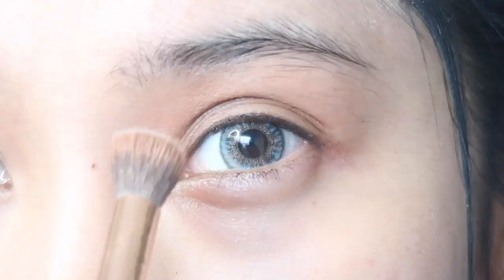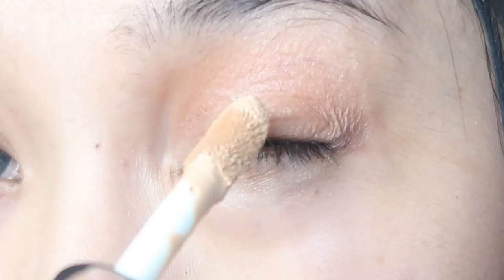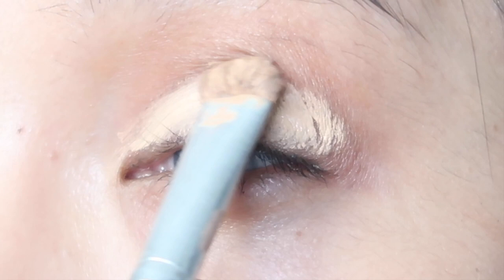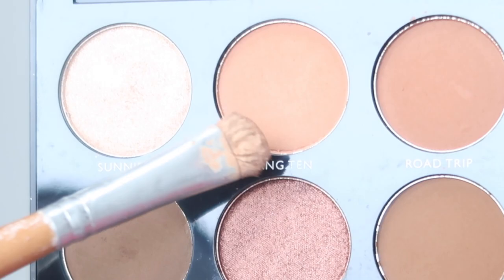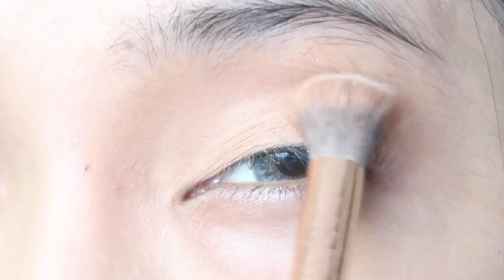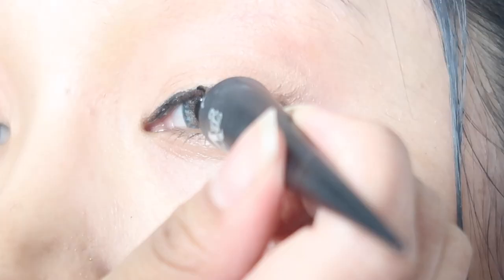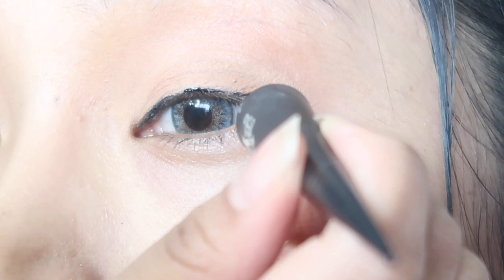We're gonna use this brownish color from my new Morphe palette and use it on the crease of our eyes, then blend it out. Using the ELF concealer — this is actually new to my makeup collection — we're gonna use that on our eyelids.